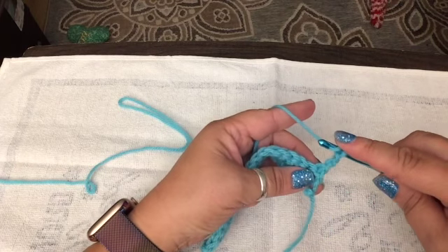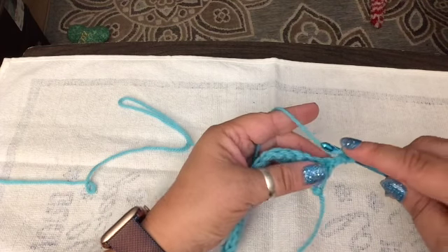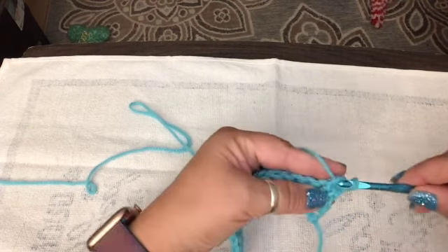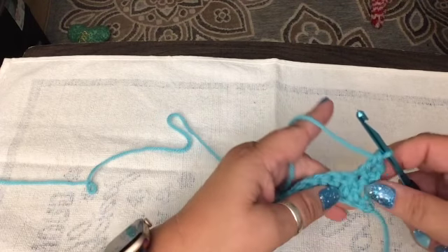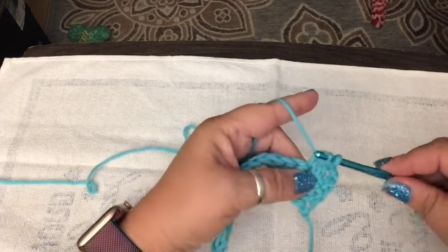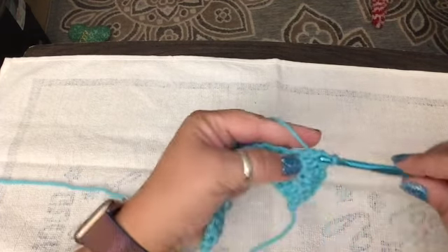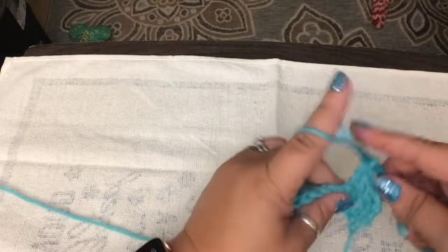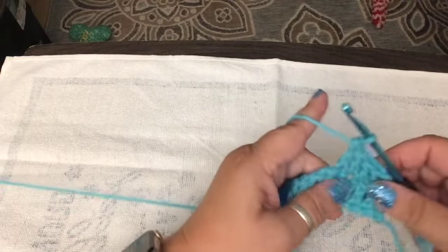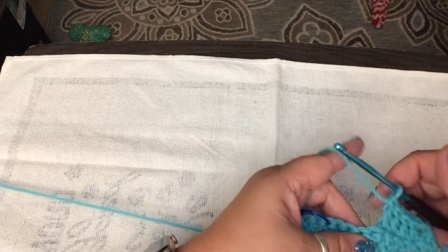We're going to turn our work. Yarn over, we're going to go in — that's one. Yarn over, then go through — that's two. We're going to yarn over and pull through — that's three. Yarn over, pull it through, yarn over, pull it through, yarn over, pull it through. That's four, because I'm not counting the first one.